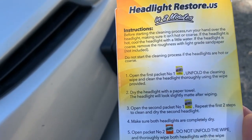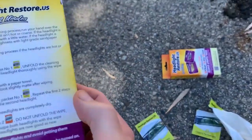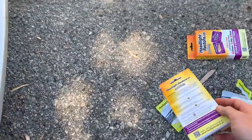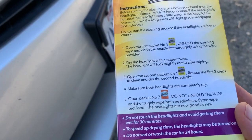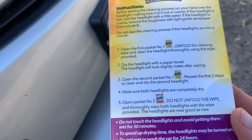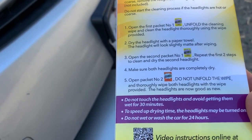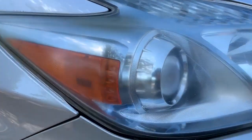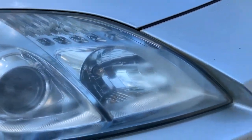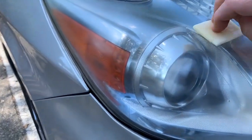Now go over to the second headlight and repeat the process — wipe it down and then dry it. They sent me two kits, so I'm thinking I'll do this headlight first to see how it works, and then double-apply the cleaning on the other headlight to see if that helps. Now we're on to number four: make sure the headlight's dry. Then number five: open packet number two. It says do not unfold.